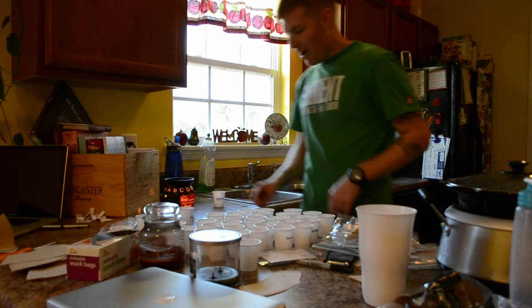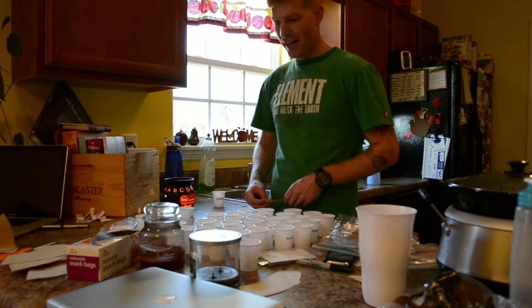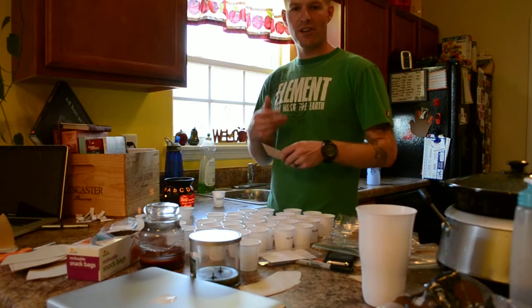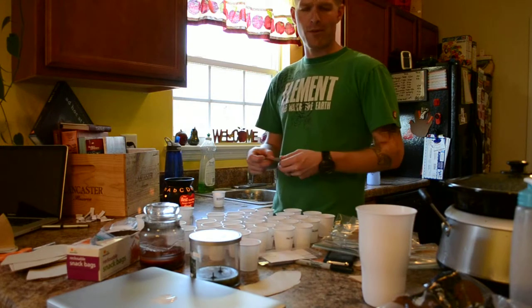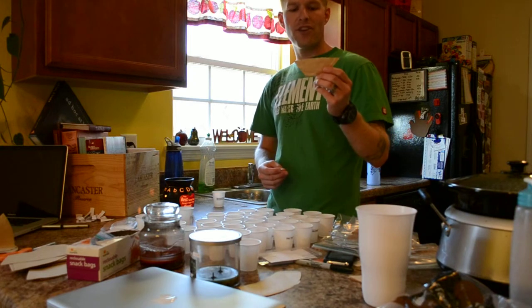Hey, what's up? Just a quick video on how I'm going to be germinating my seeds using the coffee filter method. I got a box of 50 number four coffee filters, unbleached natural. I just figured natural may be a little better for the seeds. We shall see. And I cut off about an inch and a half at the bottom.